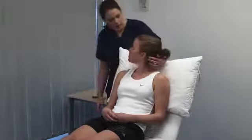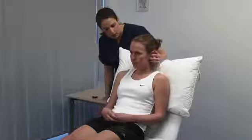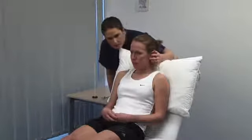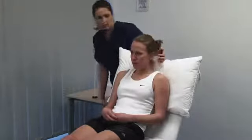Stand behind the patient for the whispered voice test. I'm going to whisper in your ear. Please can you repeat after me what I say? Mask hearing in the contralateral ear by rubbing its tragus. Use a variety of numbers and letters and perform the test in a quiet room. I'm going to do the same in your left ear.